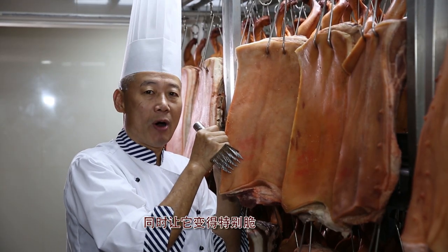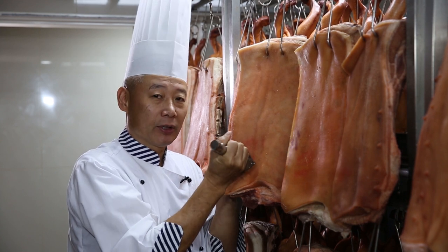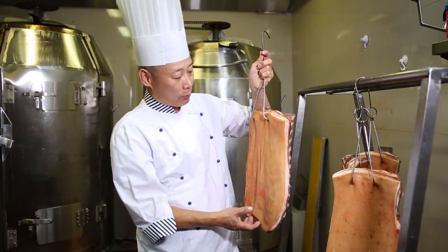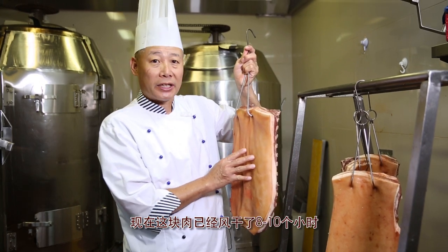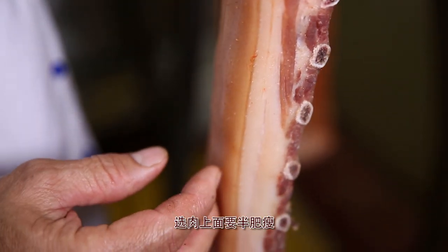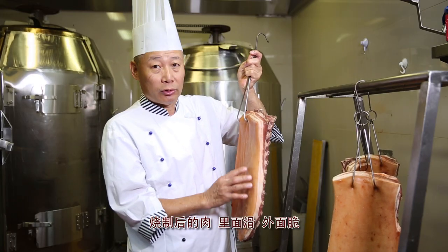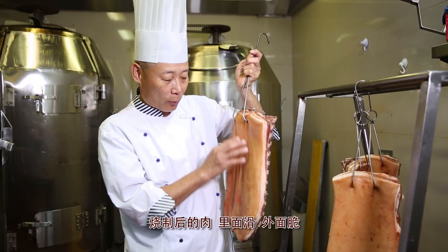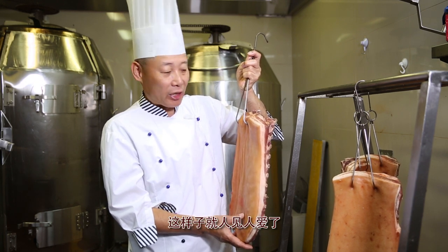This will ensure that the skin will be crackling while also keeping the meat juicy. We must ensure that every piece of pork belly is air dried for 8 to 10 hours and be of medium fat quality. This allows us to achieve our famous crispy crackling skin while maintaining its juicy pork meat on the inside.